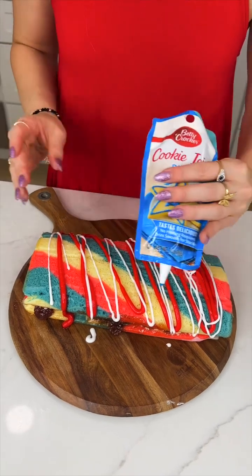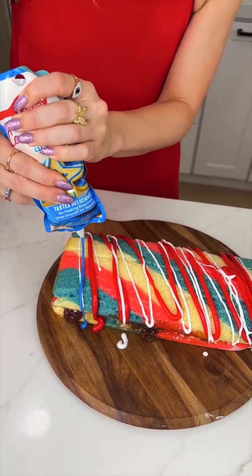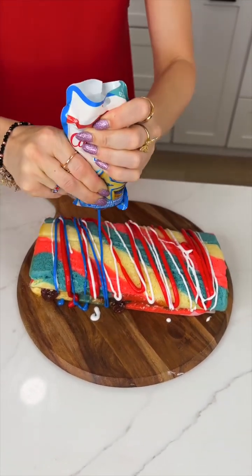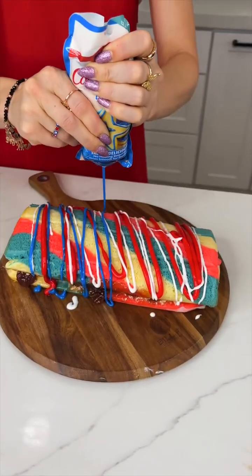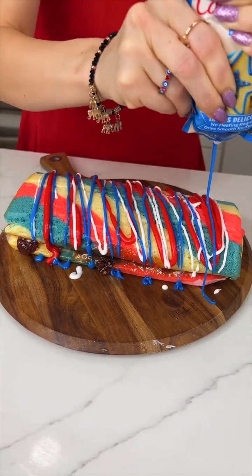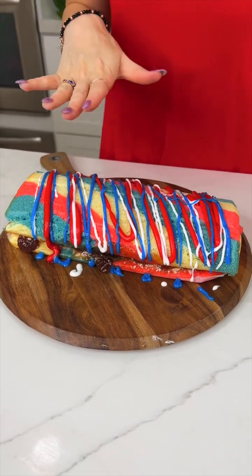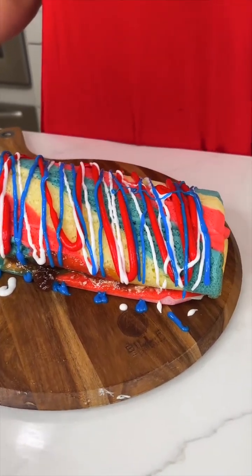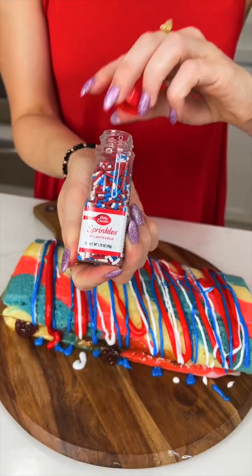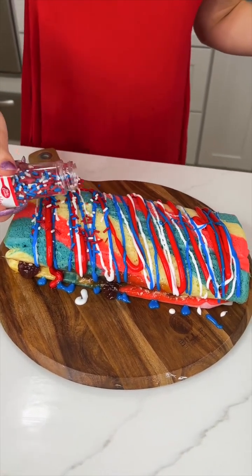And finally, of course, we've got the blue frosting. I'm using cookie icing — I think that is very easy to work with when you're doing just little drizzles like this. And one final thing: sprinkles, especially festive sprinkles. Let's go ahead and add those. Woo!